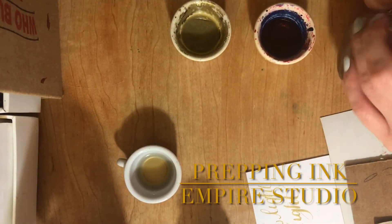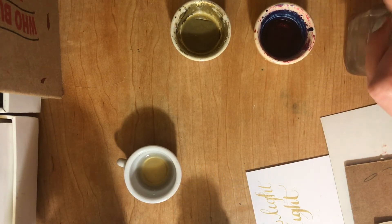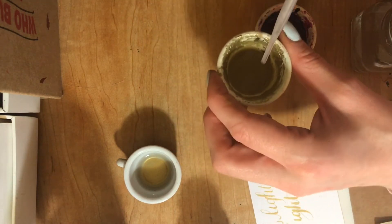We're gonna get these ones all ready to take a look at too. Now these ones have already been mixed and then they dried out, so we just put a little water.